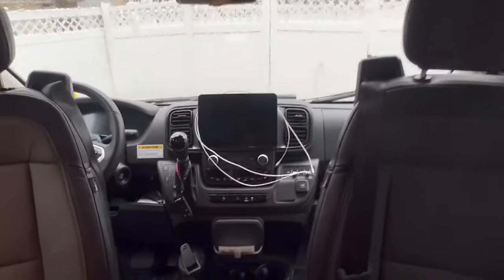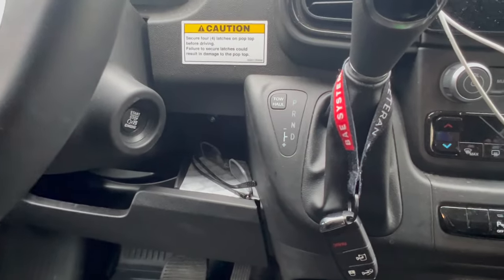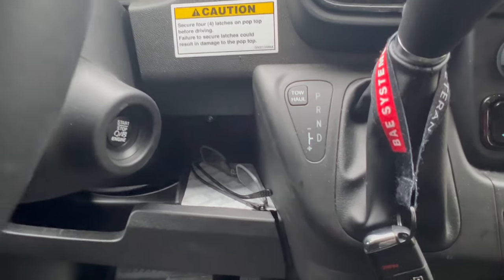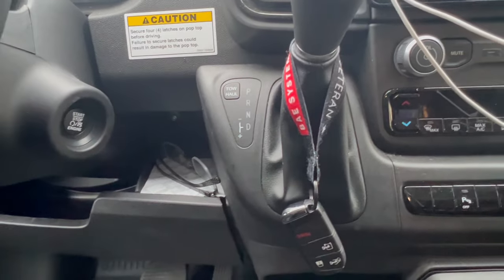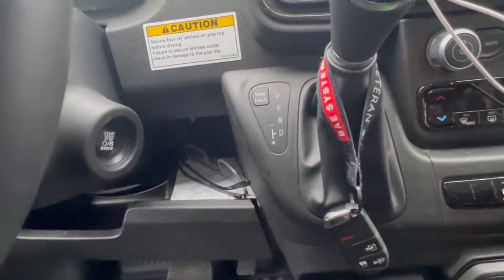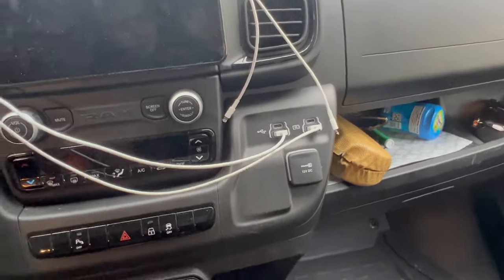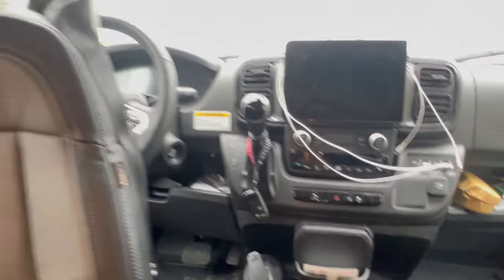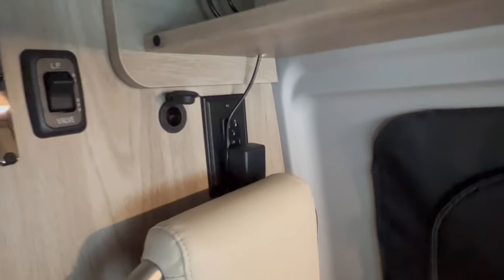Another simple mod: I made some little liners for the area to the right of the steering wheel. The 2022 chassis had a hard plastic finish and exposed screw, so I covered that up with some custom mats.